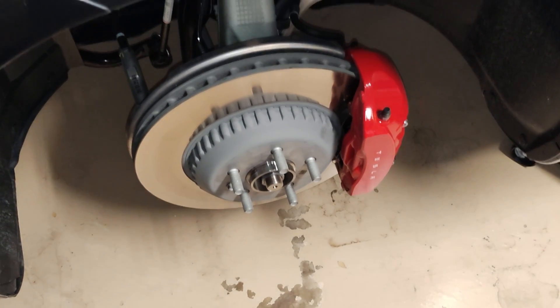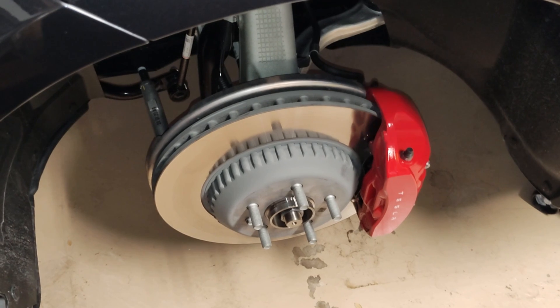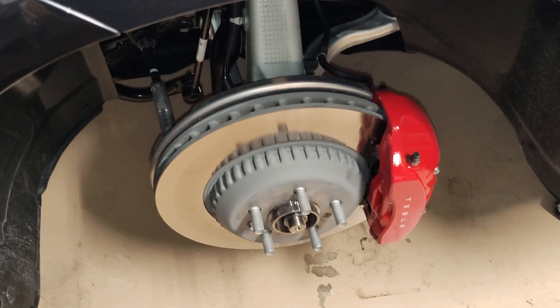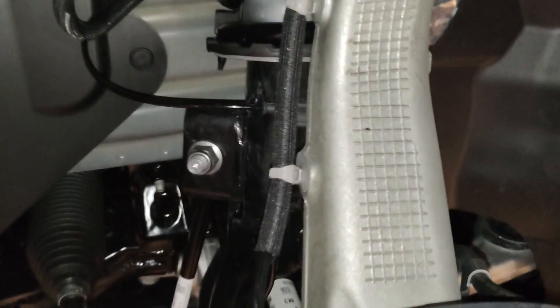I saw a couple posts online about the 2024 Model 3 Performance throwing errors about the adaptive suspension. One person said the service center claimed that the tire had eaten through the wheel speed sensor wiring harness. So I took the wheel off mine to check it, and if you want to check yours you could probably do something like this.